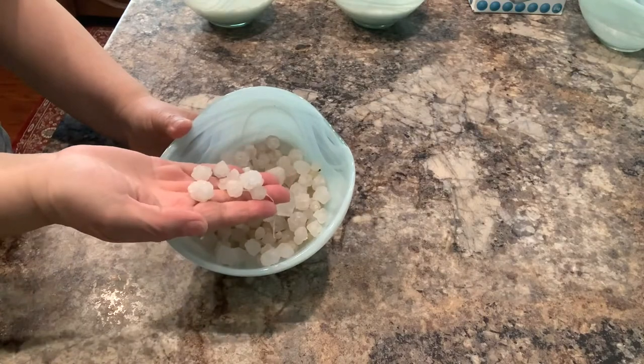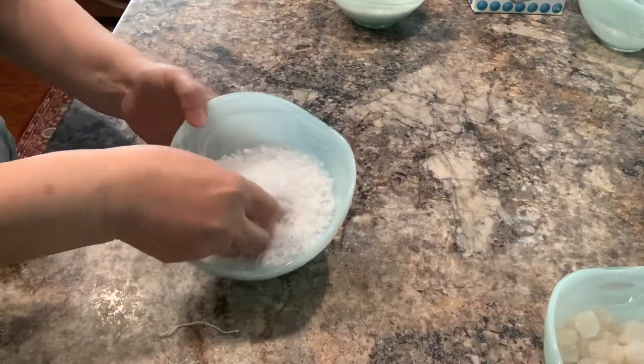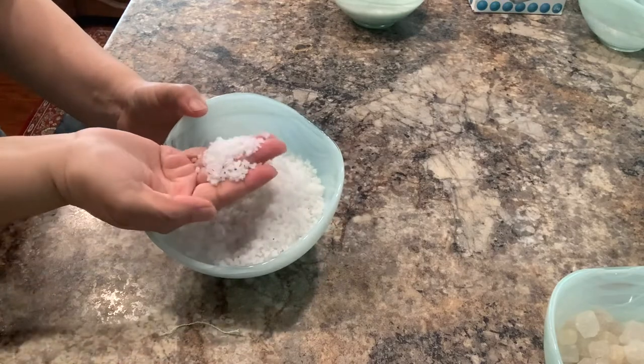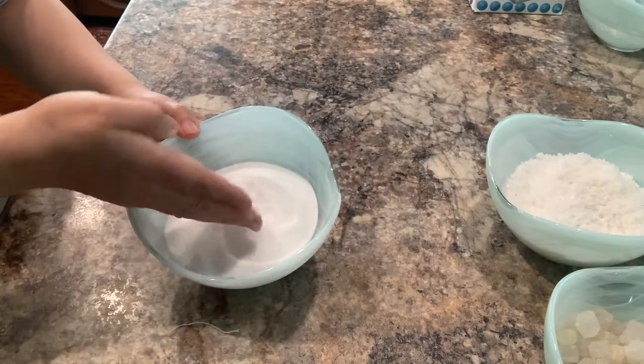This is a rock salt. This kind of salt is easy to find in a cream store. This is a table salt, easiest to find in any store.